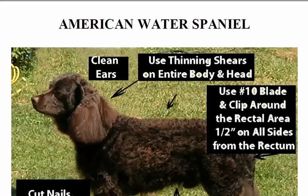Greetings folks, my name is George and I will be your host for today. I'd like to welcome you to onlinegroomingeschool.com. Our topic for today is how to groom the American Water Spaniel — the American Water Spaniel haircut, grooming the American Water Spaniel, whatever you want to call it.